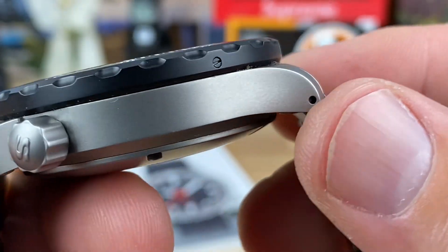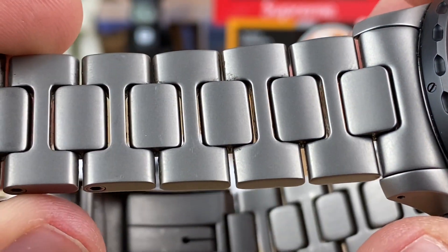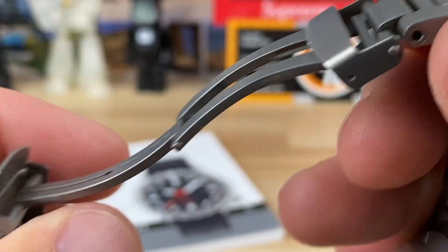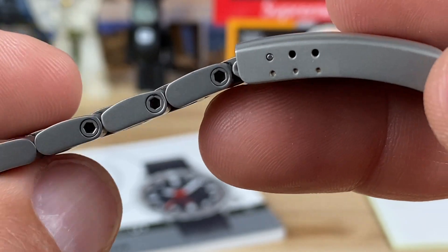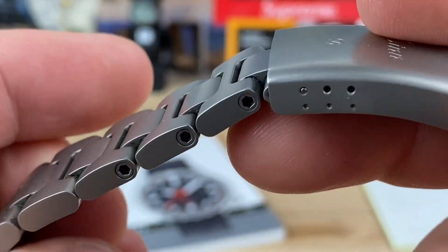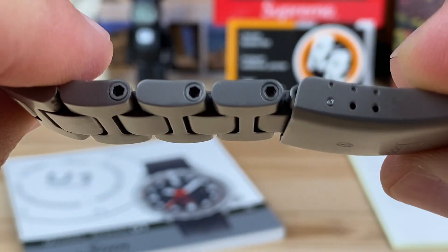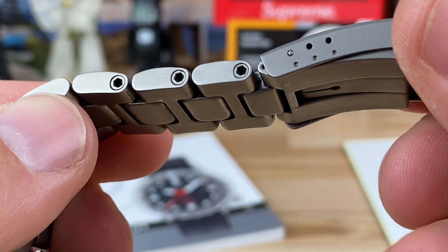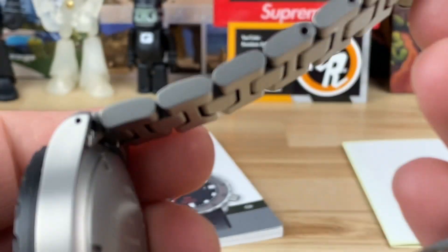When you go full tegimented like this, the Vickers rating on it is so high that it pretty much is not going to show scratches — won't get scratched, I should say. It also has a really cool link system. They come with the tool because it's allen-keyed on both sides, so it's a little tricky to size. Once you do get it sized, you're good to go.